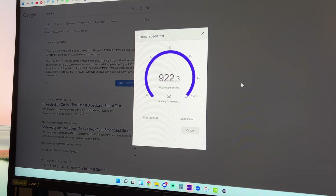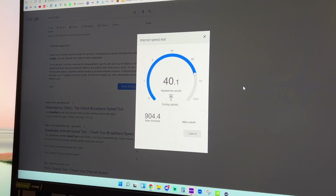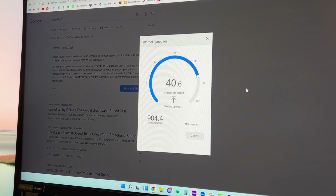For my home internet, I pay for up to about 1,000 megabits per second download and 40 megabits per second upload. Running speed tests, I consistently get around 900 to 950 megabits per second download and easily around 40 megabits per second upload, so it lets me take full advantage of the speeds I actually pay for. This Linksys router supports up to 3.2 gigabits per second, which is crazy fast.